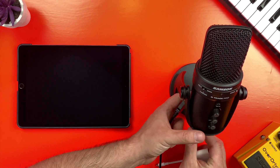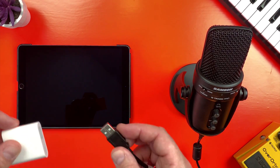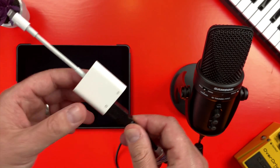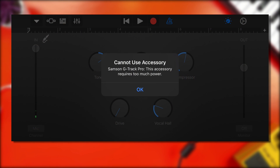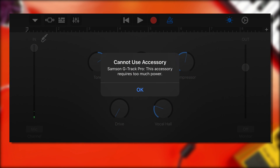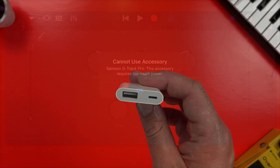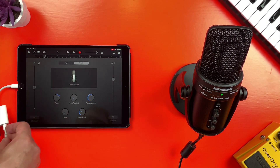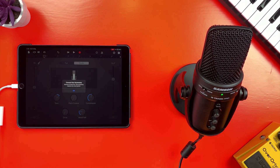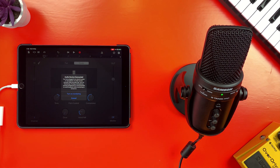All of that comes at a cost, however — unlike the Blue Snowball, the G-Track isn't plug and play. If I attach the G-Track Pro in the same way that I hooked up the Snowball, GarageBand throws up an error message. The G-Track Pro is a hefty bit of kit and as such, requires more power to operate than an iPad or iPhone can provide on its own. This is where the lightning input on the camera adapter comes into play. If I attach a lightning cable to the input next to the USB-A input on the adapter and plug it into the mains, the G-Track Pro becomes usable, allowing me to record some pretty darn top-notch audio into my iDevice.